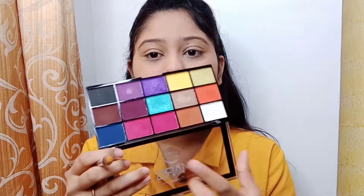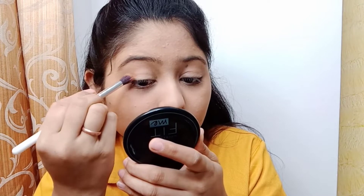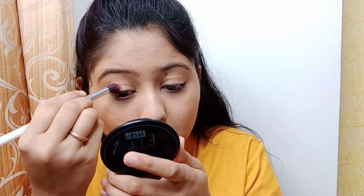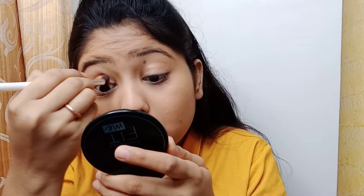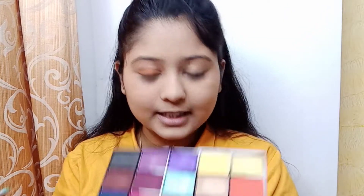First, we are picking the light brown shade for the eyeshadows. As you can see, I applied the brown color on the eyelid — a light brown shade on the eyeshadow. And then I made a wing eyeliner.